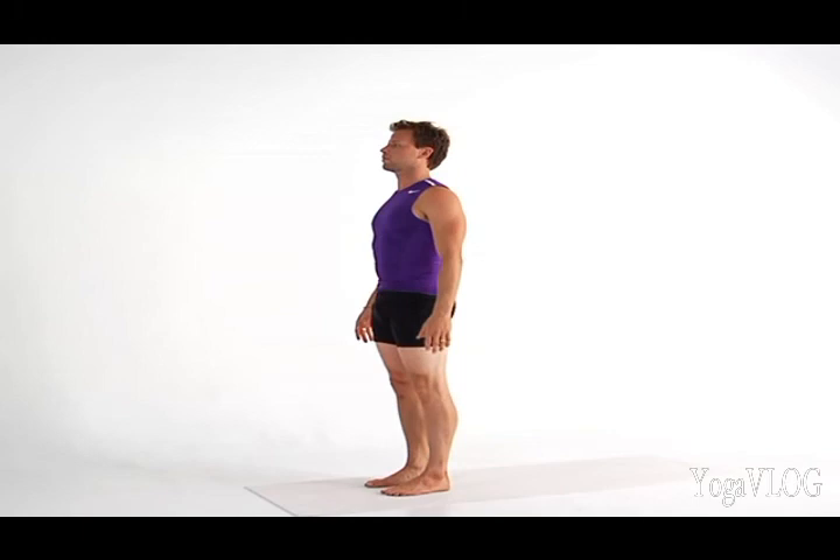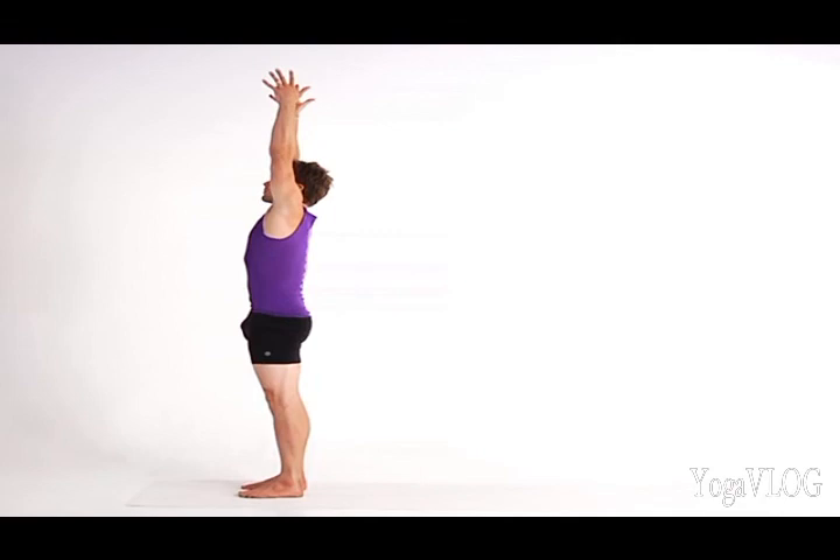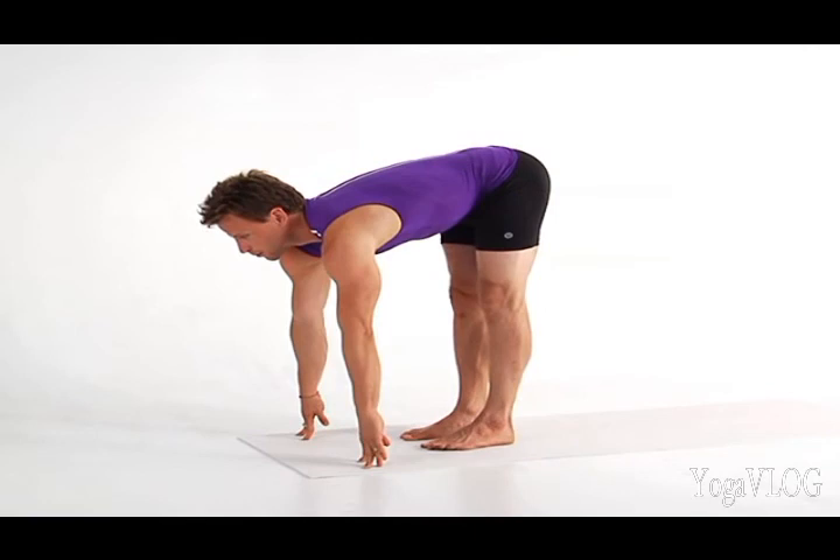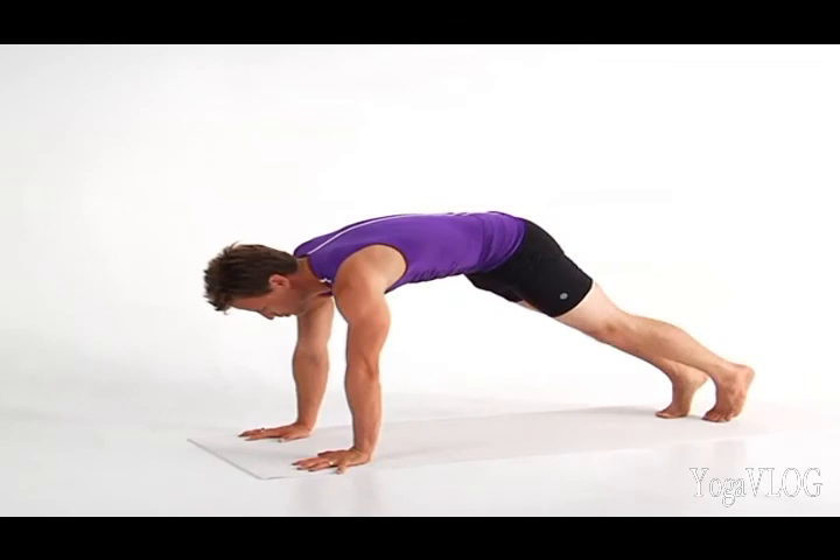Exhale, release your hands by your side. Inhale, lift your arms up. Exhale, fold forward into Uttanasana, standing forward bend. Inhale, extend your heart forward. Place your hands on the floor and exhale, step back to plank.